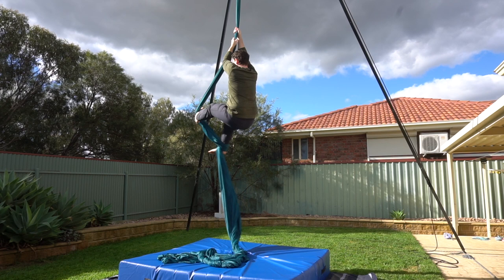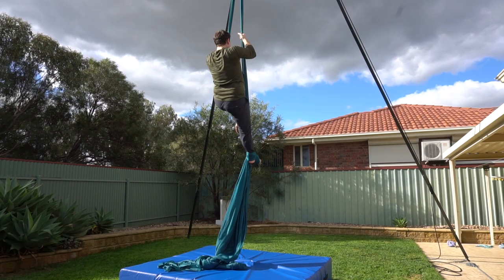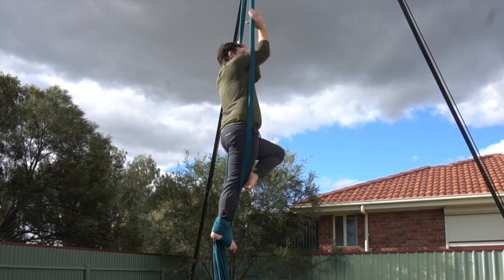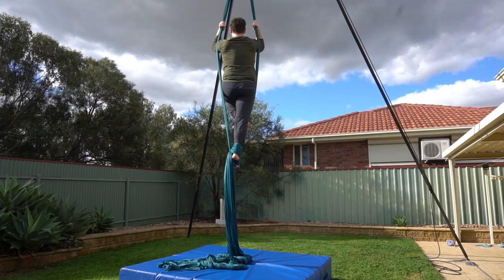Start with a single footlock on both silks and come to a stand. Reach up high to separate the silks, bring your free leg and shoulders through one at a time and re-grip with your thumbs facing down. With your hands at about head height to begin with, arch forwards keeping your free leg bent and your supporting leg straight.